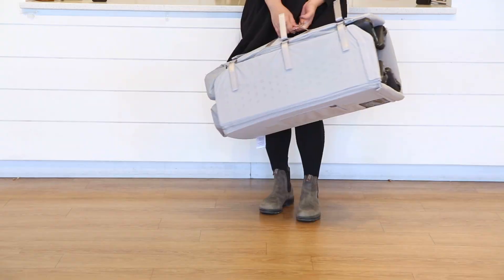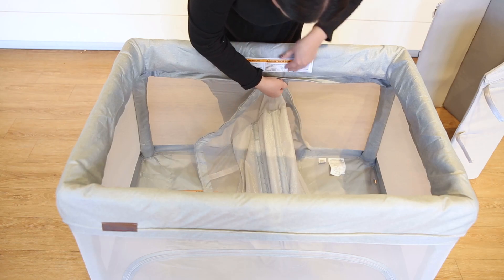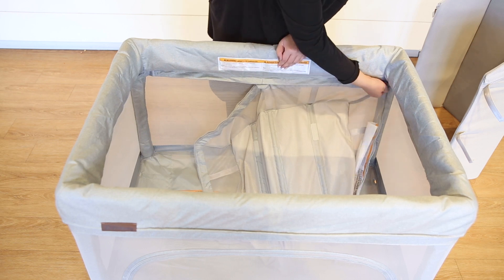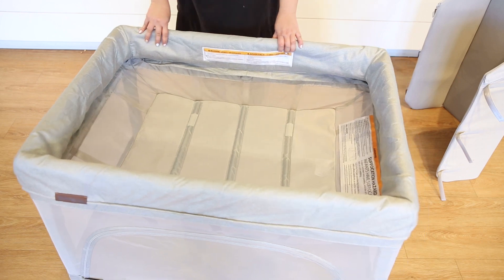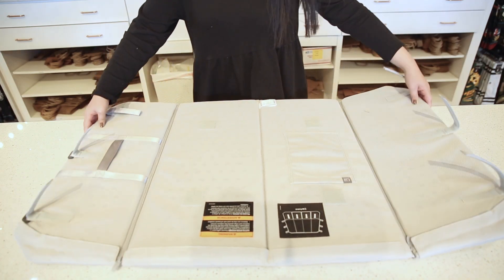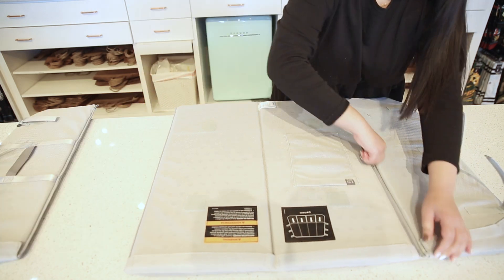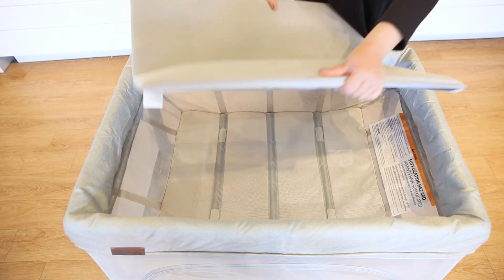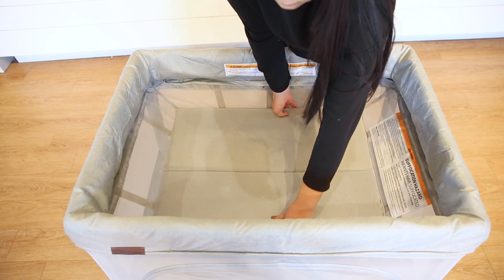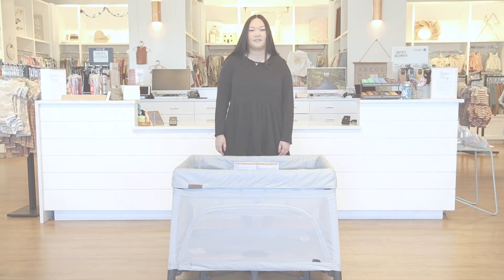To attach the bassinet, first make sure the mattress is removed from the bottom of the Rummy. Then simply zip on the bassinet by starting right below the warning label and tracing the perimeter of the playard. Unzip the outer sides of the mattress and place it on top of the bassinet with the velcro sides facing down.